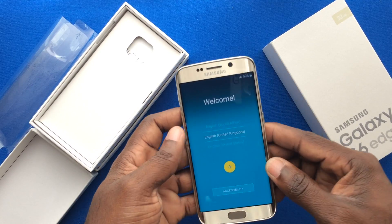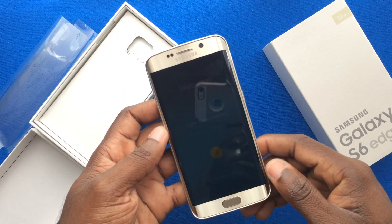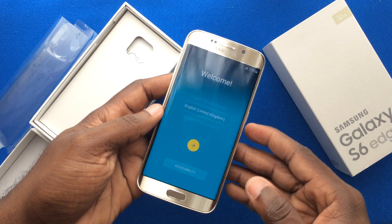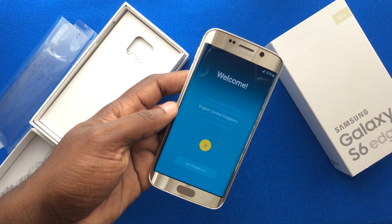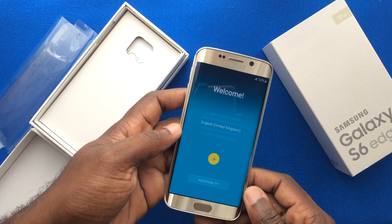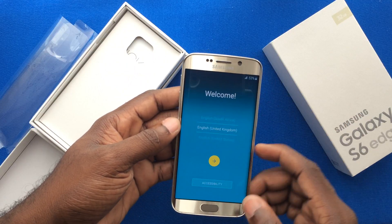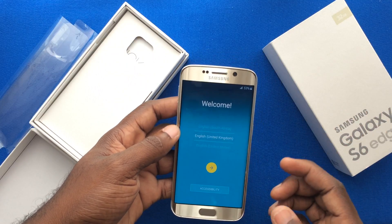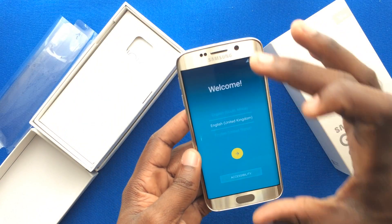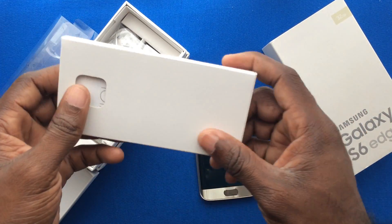The Galaxy S6 Edge has 3 gigabytes of RAM, putting it in the bracket of the Galaxy Note series. Devices at this level are expected to run many applications at once without compromising speed. The 2600mAh battery packed inside will give you a good charge if you manage your screen brightness and resolution — though power consumption is high with all Galaxy devices given the brightness and resolution of the screen.